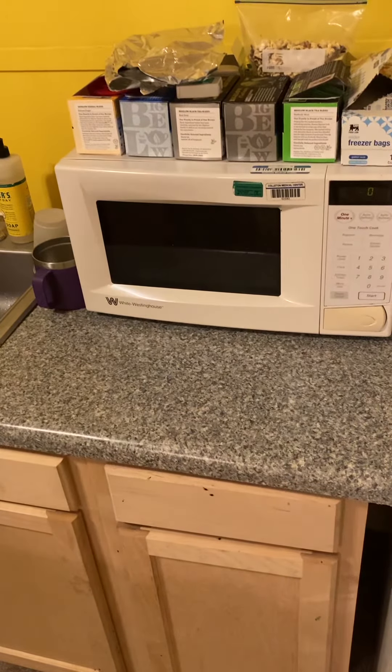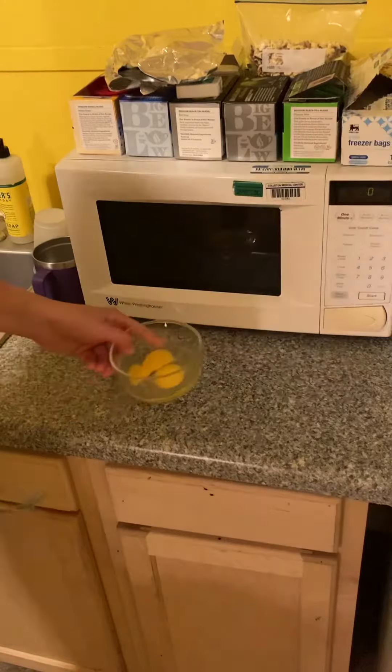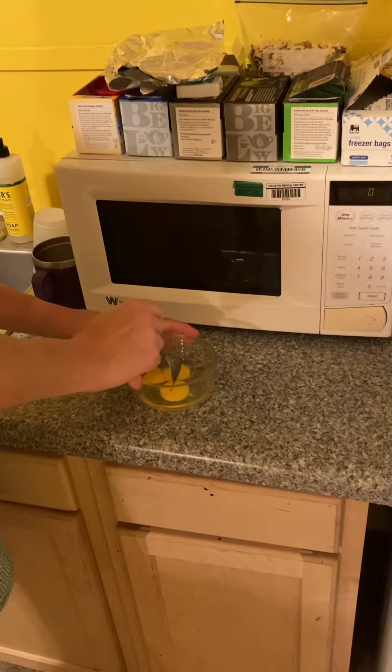I have for you a delicious treat that you can make at home. It takes a little time. It's eggs cooked in the microwave.